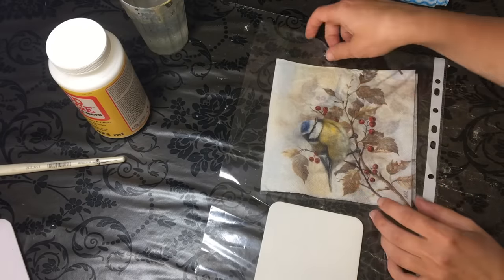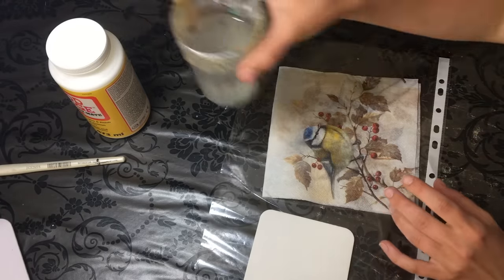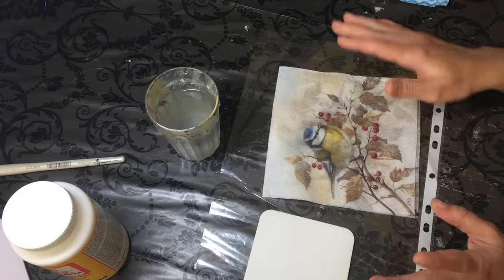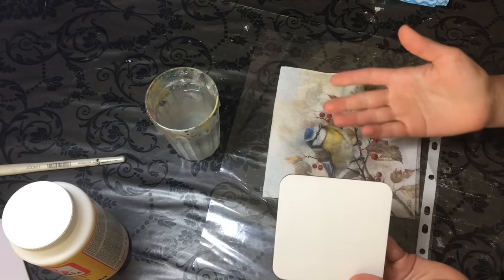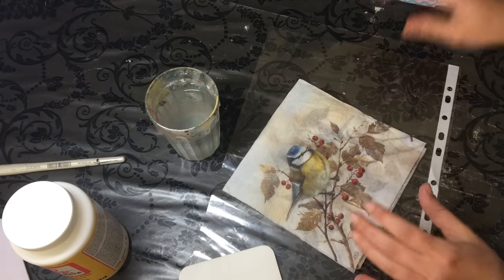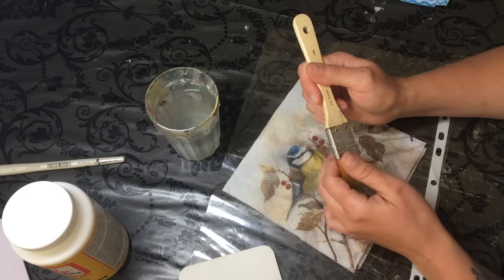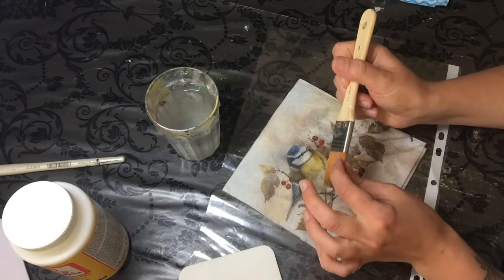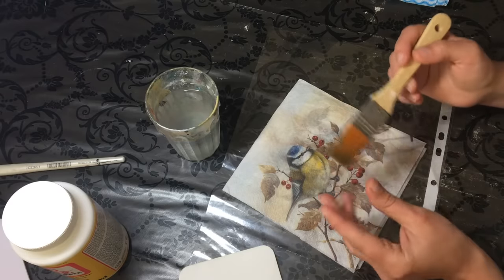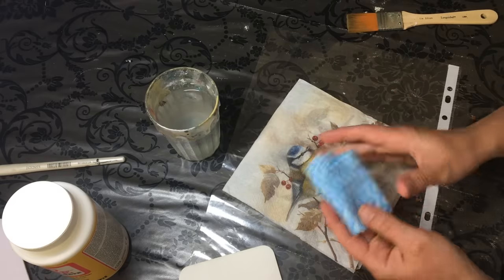It's also called a plastic file method. All you need is some water, your decoupage glue — I use Mod Podge but whatever you use is fine — your surface that you're going to be applying your napkin to, your napkin, a plastic folder like this, a brush. I prefer a brush with longer bristles that's not very thick, so it's a quite thin, light brush.